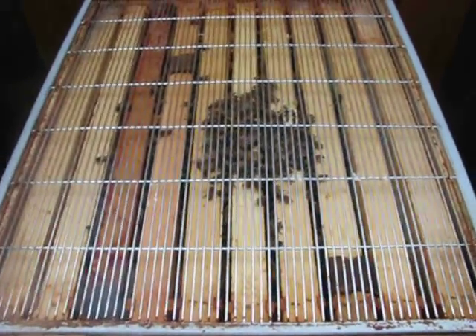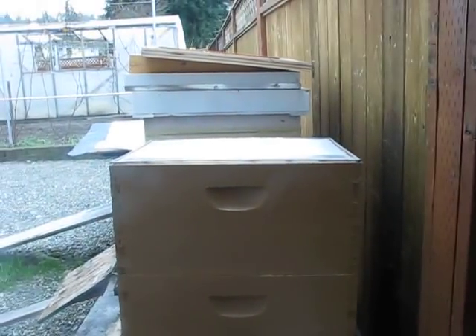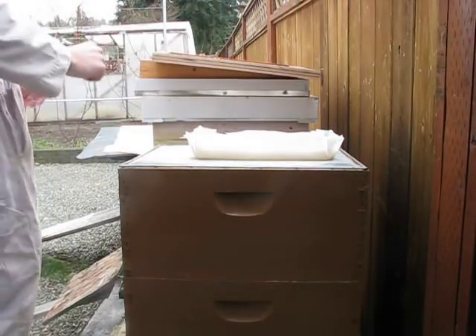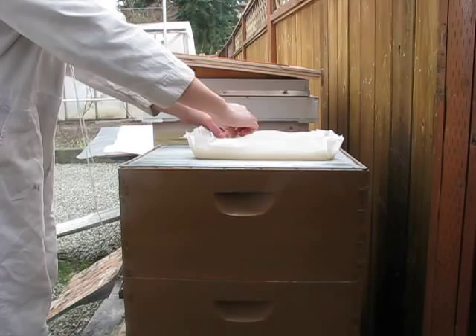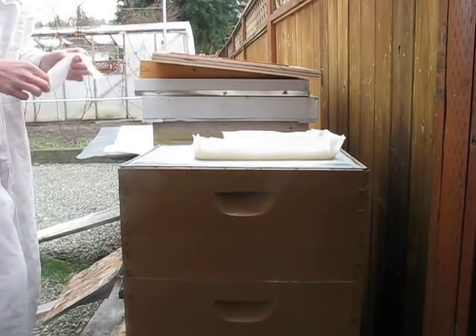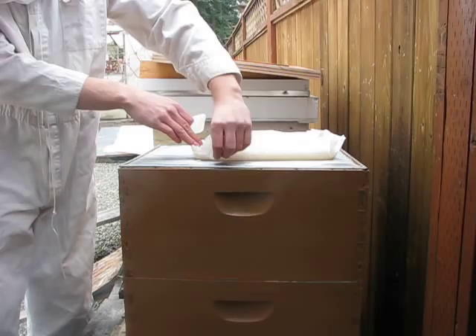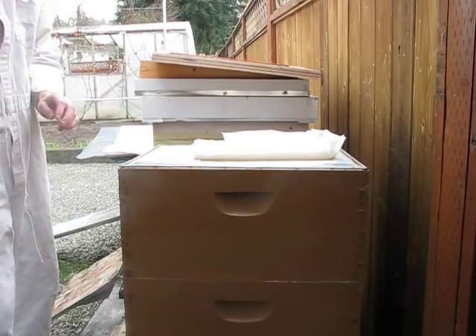Now put the queen excluder on like that. Then take the candy and set it on top. Rip off some of the extra paper that is on there so that the bees can get better access to the candy.